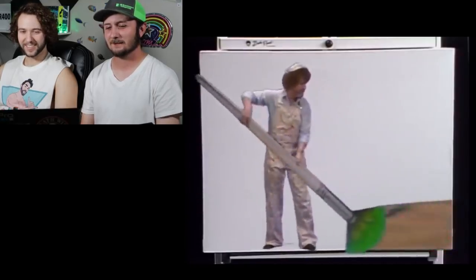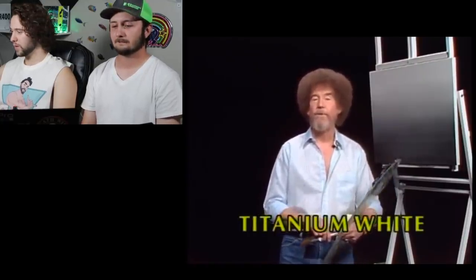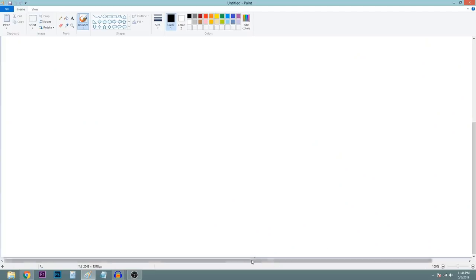It looks good. Look at him. We should have worn overalls for this. Are you kidding me? Do you have any in your closet? No. Bob says: 'I thought today we'd do a different little painting using some of the liquid black and liquid white.' So let's start out. My page is really big. I already fucked up.